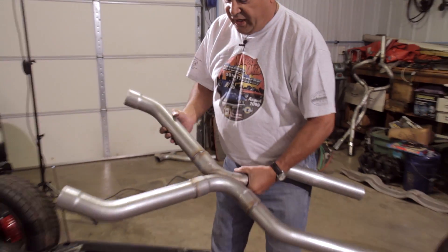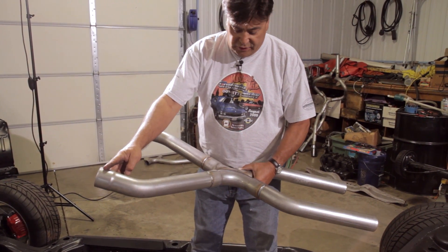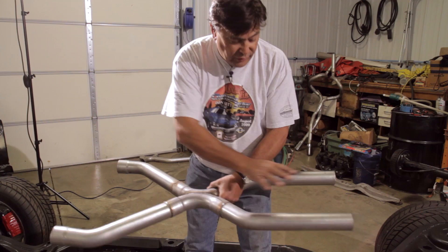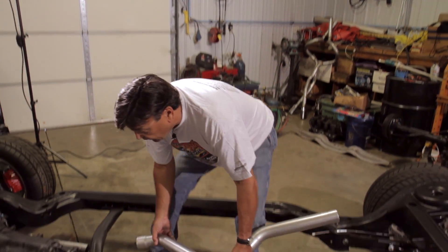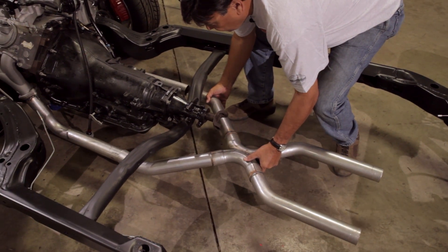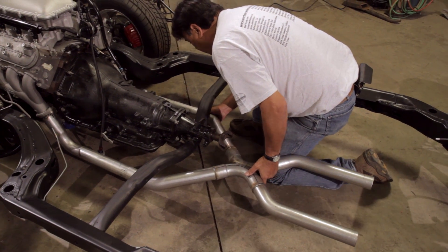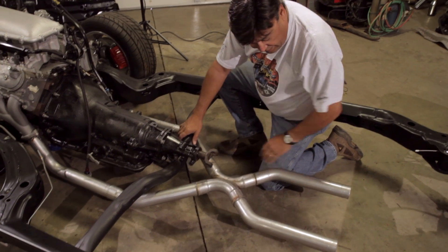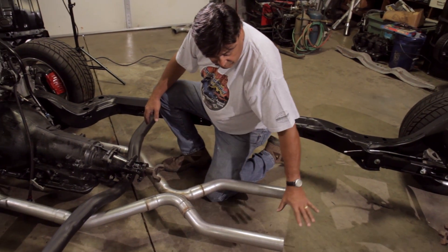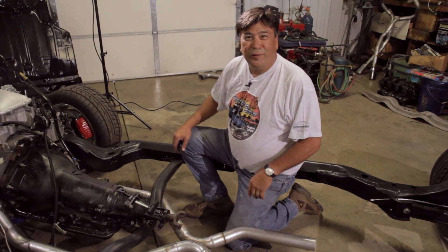This is what our completed X-pipe setup looks like. Basically what we've done is made all our cuts, expanded the ends where we needed to, and welded everything together. This is the muffler end, this is the head pipe end. Hopefully everything has stayed in place and it'll fit like it should. Oh yeah - the X-pipe is right where we want it to be. The mufflers will go on here next.